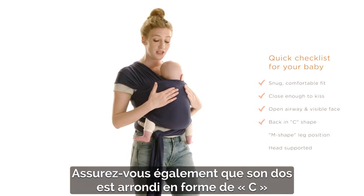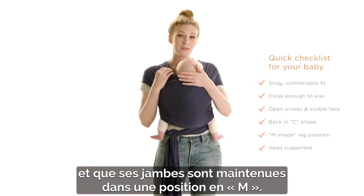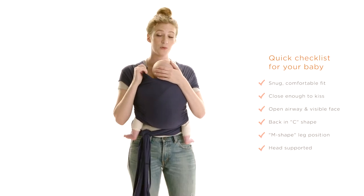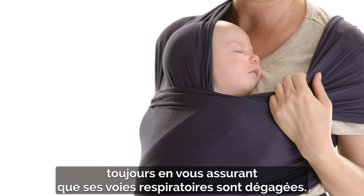You also want to make sure that their back is in a nice C position, with their legs supported in an M position. If baby starts to fall asleep or gets a little bit tired, you can pull one of the panels over across baby's head, always making sure that there's an airway for baby to breathe.